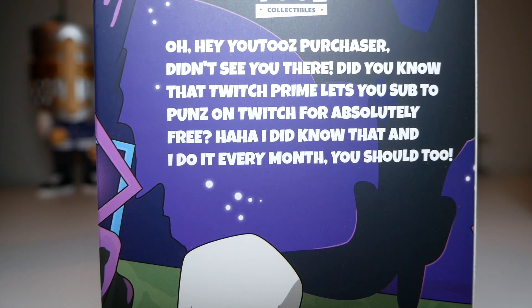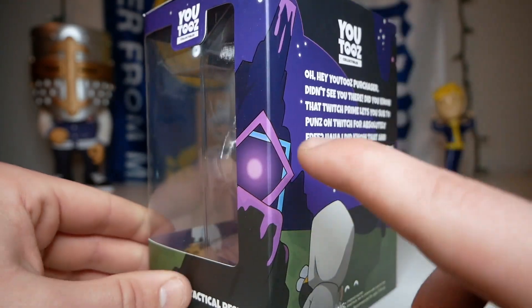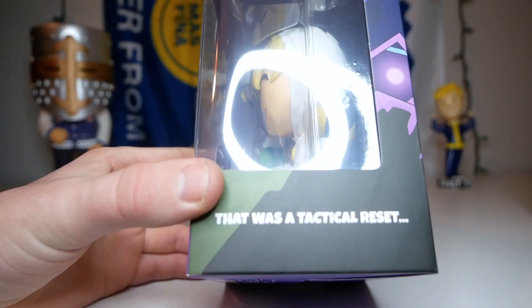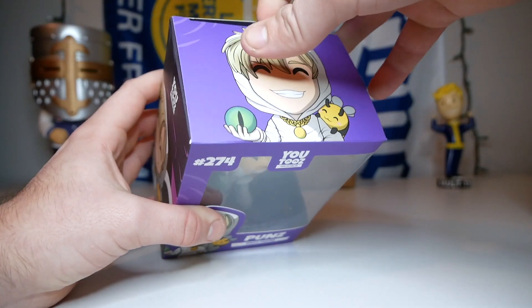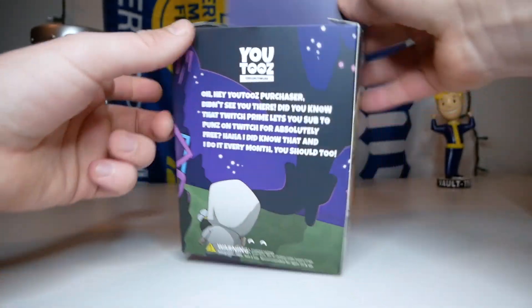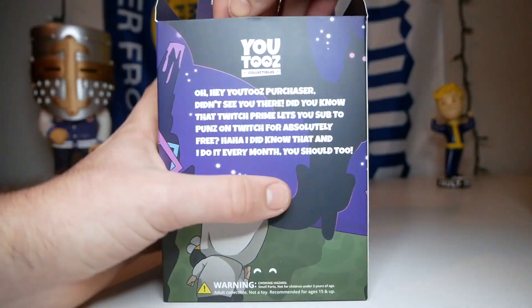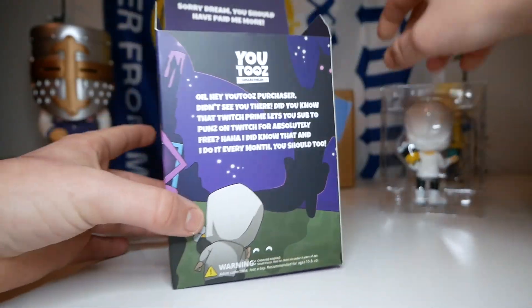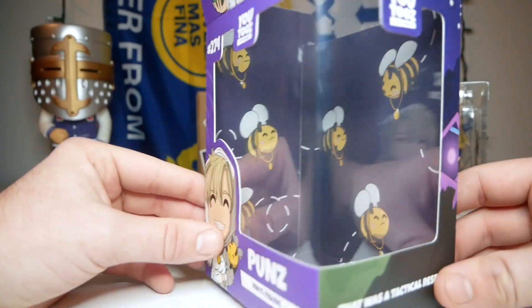Let's check out the description on the figure. It says: 'Oh hey, Youtooz purchaser, didn't see you there. Did you know that Twitch Prime lets you sub to Punz on Twitch for absolutely free?' — I did know that, I do it every month, you should too. We also have an End crystal right next to Punz. On the right side of the box it says 'That was a tactical restart.' On the inside of the box it says 'Sorry Dream, you should have paid me more.' And the design on the inside of the box is just a bunch of bees flying around.